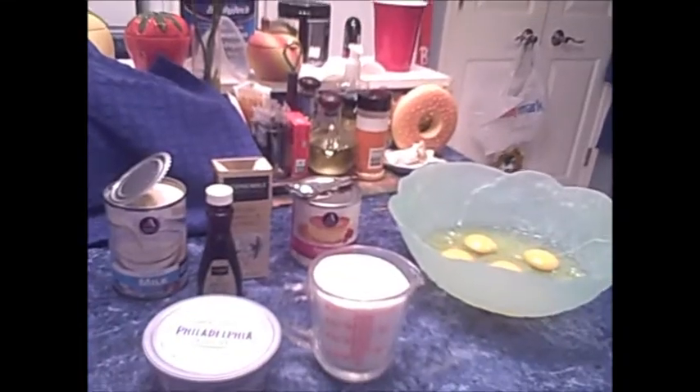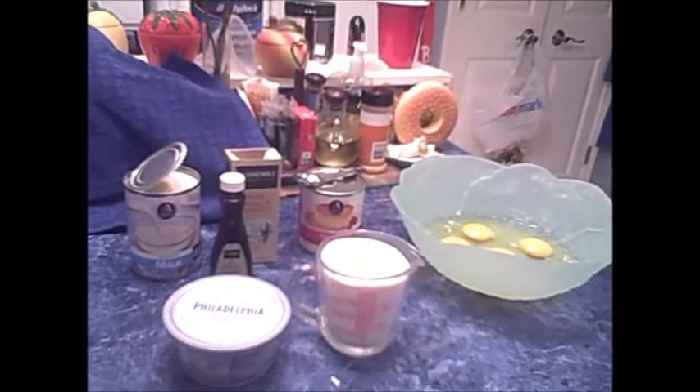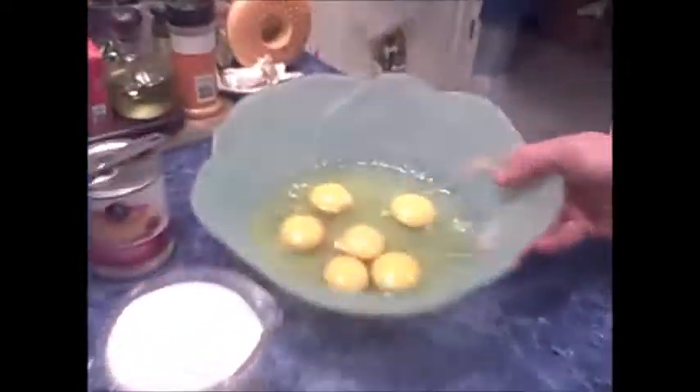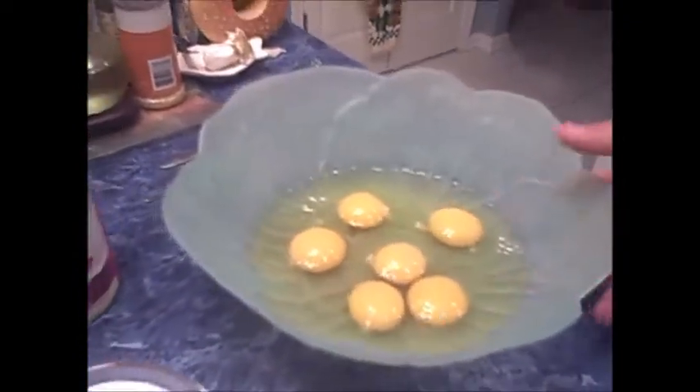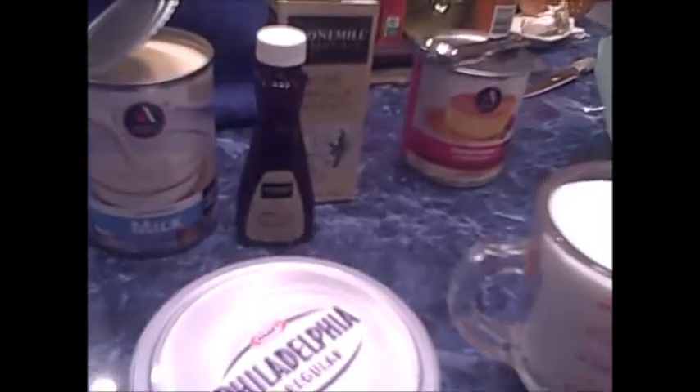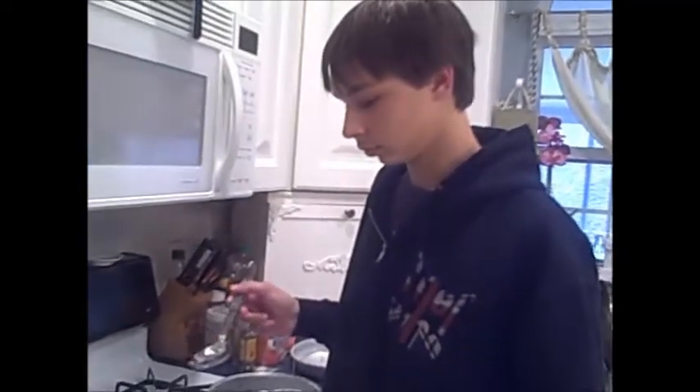Los ingredientes es un taza de azúcar, seis huevos, leche condensada, leche evaporada y vanila. En una olla,